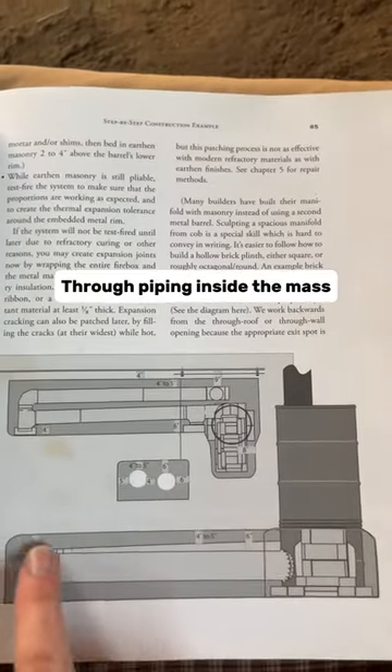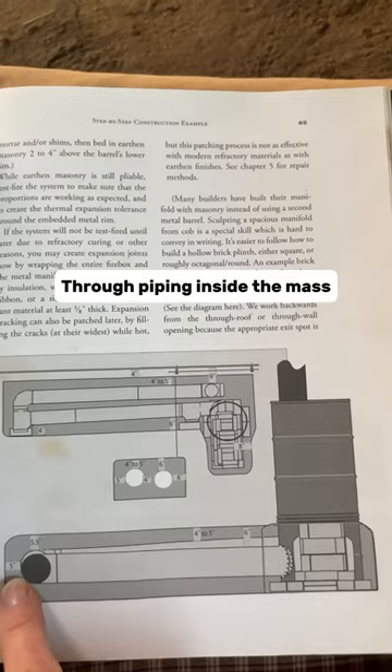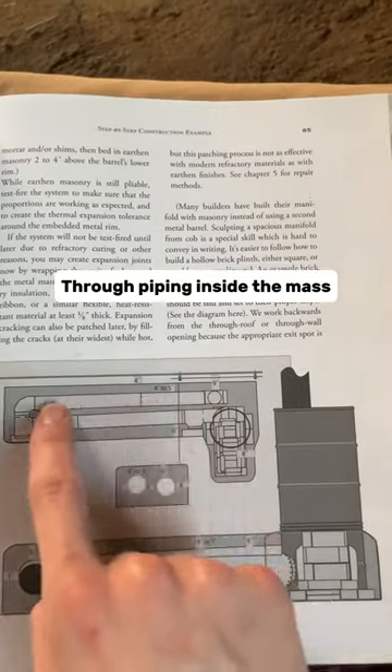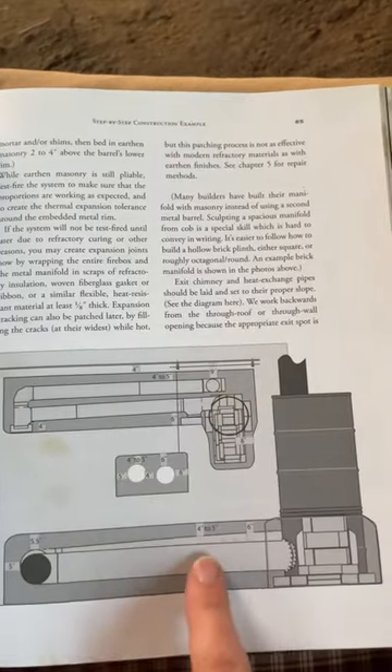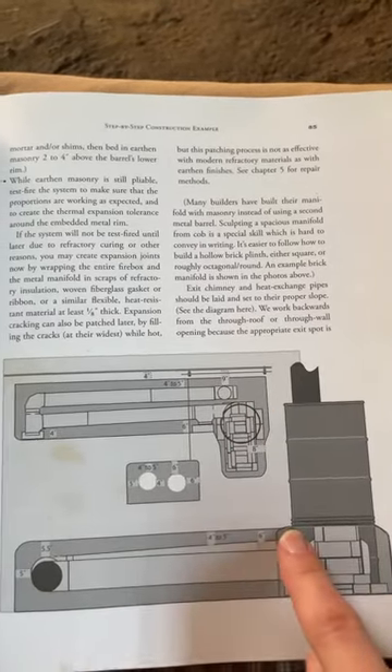So here is that manifold and then here's the mass that all of those gases travel through — in that U-shape that you see here. So from the manifold through the mass and then out of the chimney, and this is at a slight angle upward to help with the draft.